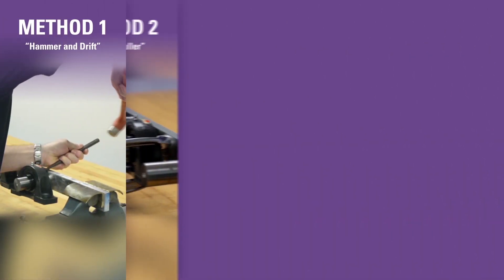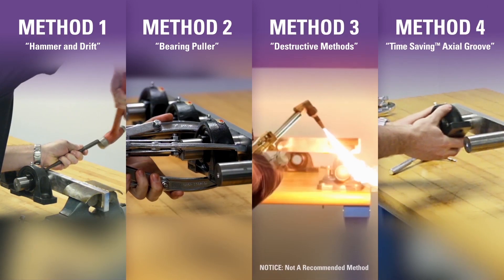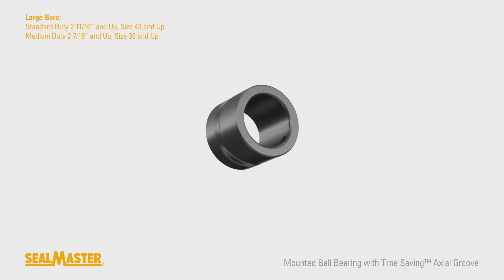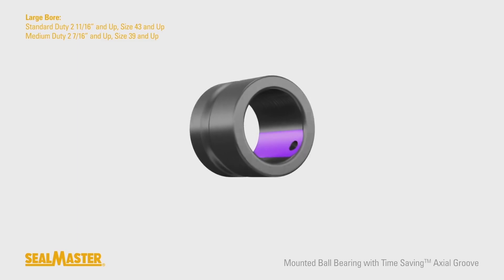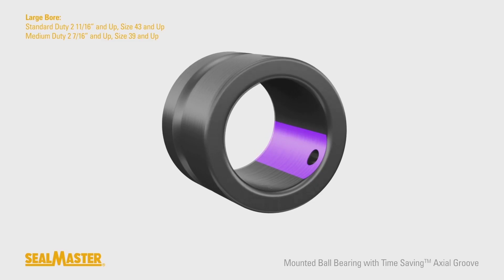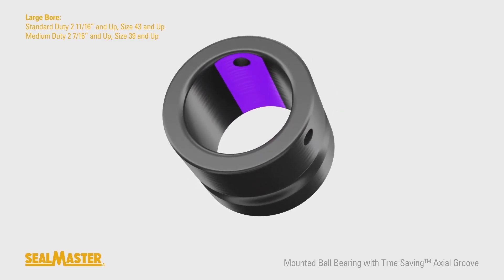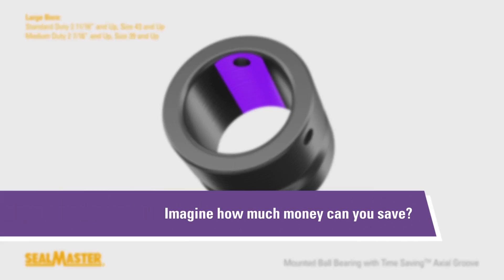Many methods exist when removing a mounted bearing from a shaft. The time-saving axial groove design is a real time-saver. Time is a valuable commodity in planned operation. When a bearing needs to be replaced, either planned or unexpectedly, every minute of downtime can cost thousands of dollars. The time-saving axial groove can reduce your total downtime to change the bearing. Imagine how much time can you save?